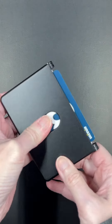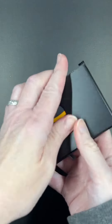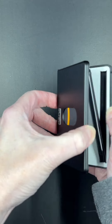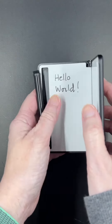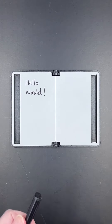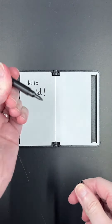You just use your thumb to push it out. But this wallet has a secret — inside, it opens like a book to turn into a dry erase board.